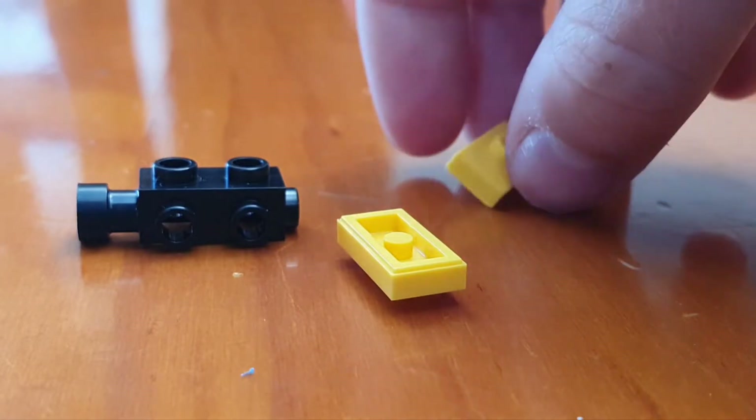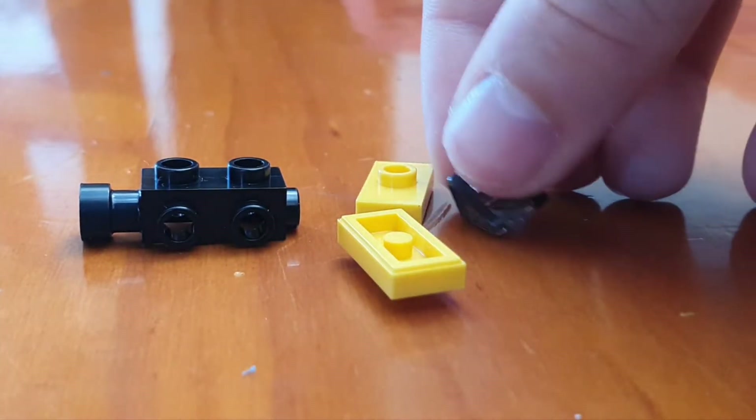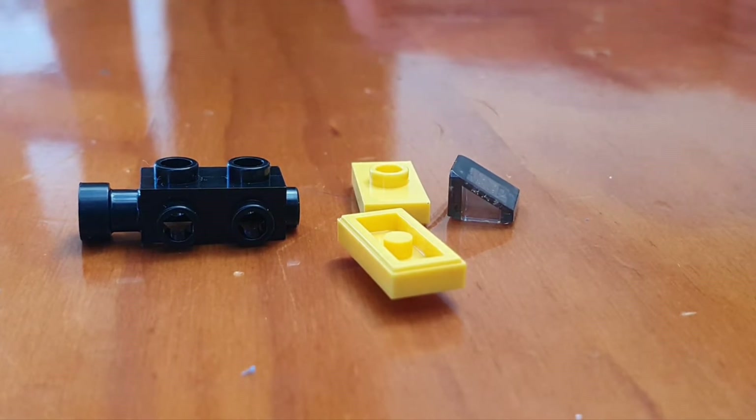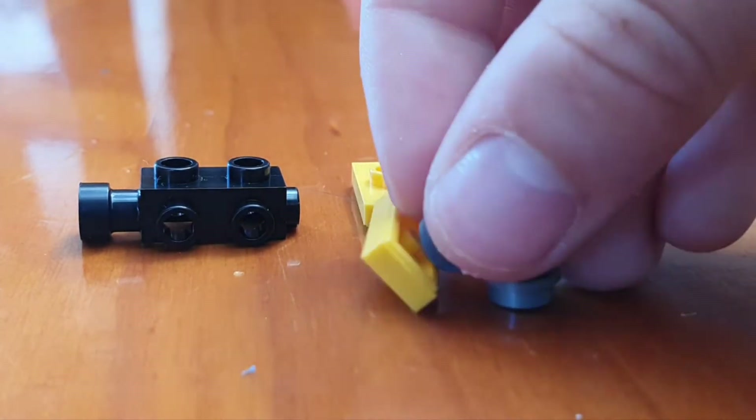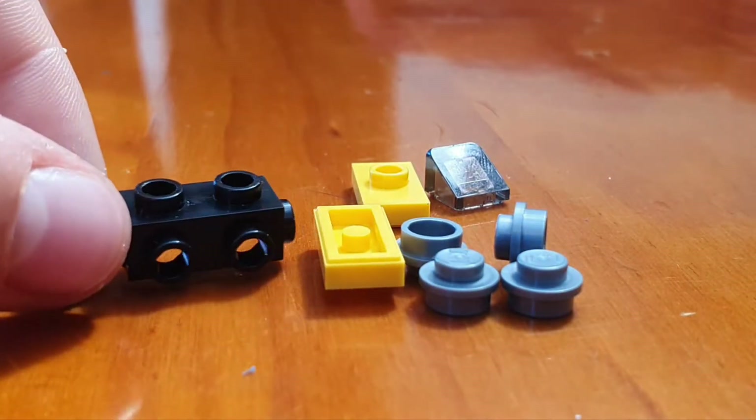To make the bulldozer, you're going to need to start with one of these, then you're going to take two of these yellow tiles with a knob on, a transparent slope, and four grain knobs.